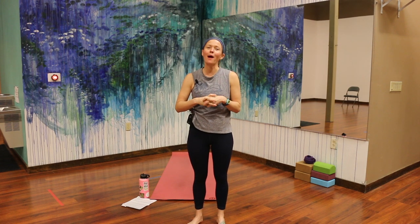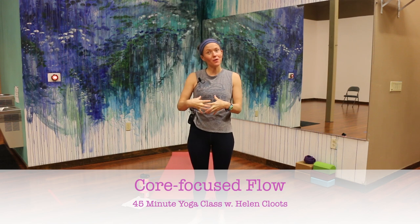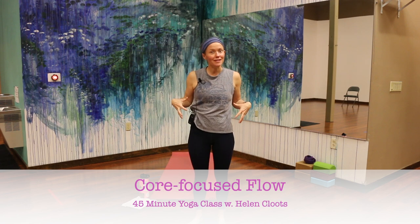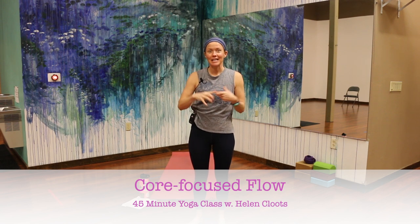Hi, I'm Helen with Floating Yoga School. This is a 45-minute fun power flow focused on your core — not just the front of your core or your rectus abdominis, your six-pack muscles, but also the sides of your core, your obliques, your deep core muscle, your transverse abdominals, and the back of your core as well. Focus on building heat, building support through your body, and anytime you need a go-to core flow, hopefully this can be it.